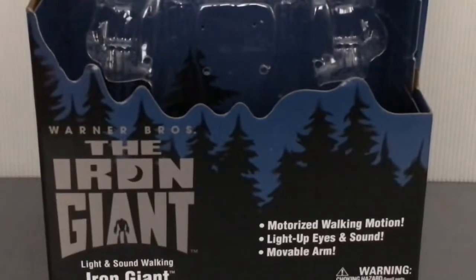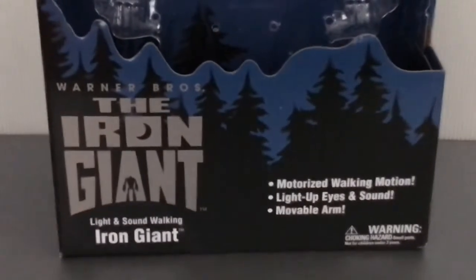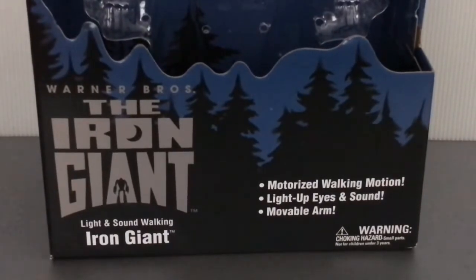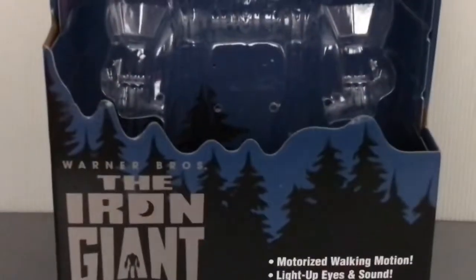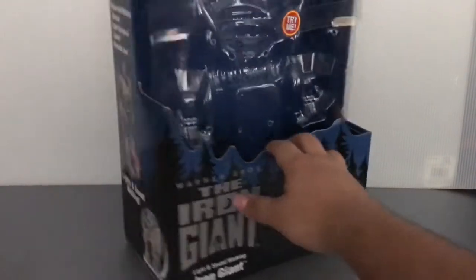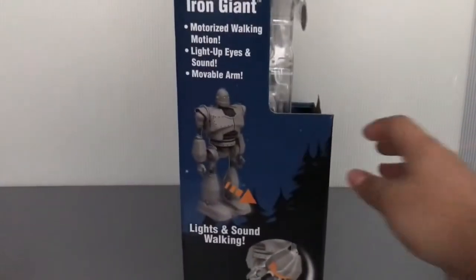Here's the Warner Bros. Iron Giant — light, sound, walking Iron Giant. Motorized walking motion, light-up eyes and sounds, moveable arm. I like the forest background because I feel like that's a scene from the movie, and once we get to the back of the packaging, you'll understand why.